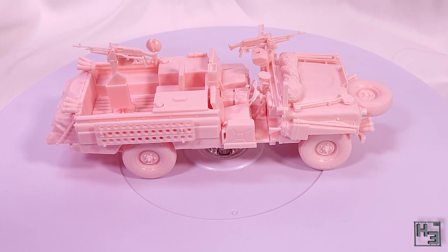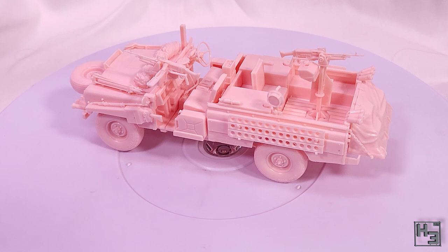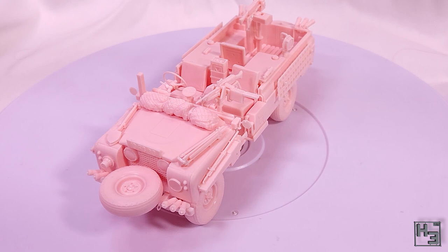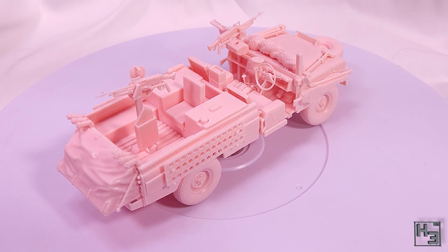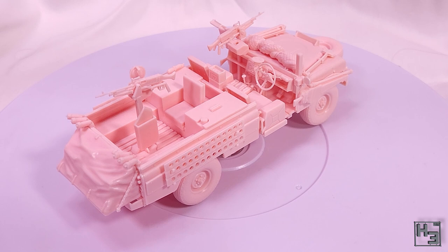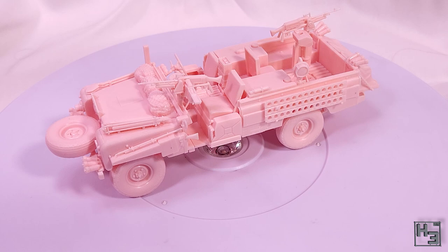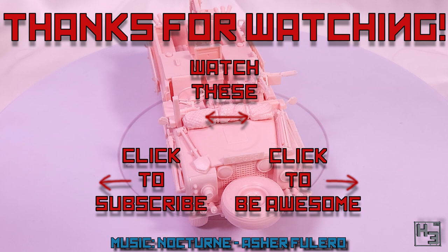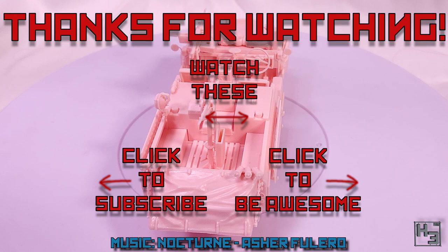I've probably waffled enough for now. If you've got any questions or comments, feel free to put them in the comments section below. If you want to watch me build kits like this one live on stream, head on over to my Twitch channel - you'll find the link in the description below. And if you haven't already done so, why not subscribe here on YouTube for the low low price of absolutely nothing. Or if you've got the means and you want to help Herbert Erpaderp do Herbert Erpaderp things and see my videos a bit early without any ads, consider becoming a patron. You can find links to Patreon and all of my other things like Discord and social media in the description below. And as always, I shall return soon - until then, be excellent to each other, have an amazing day and thanks for watching. Farewell.